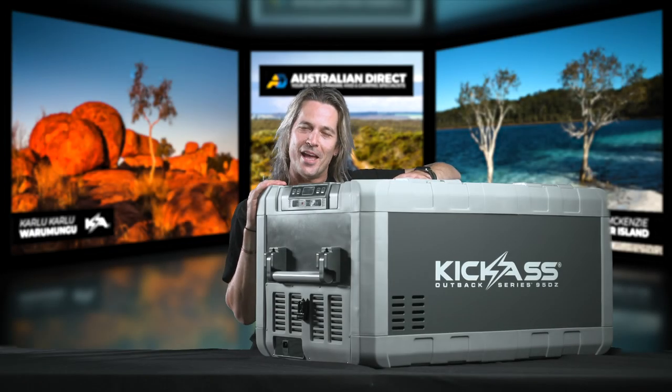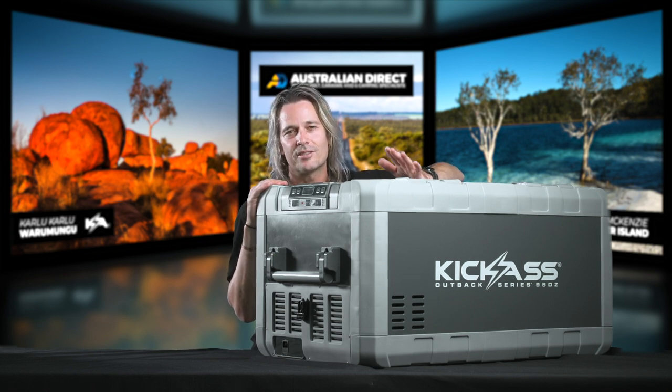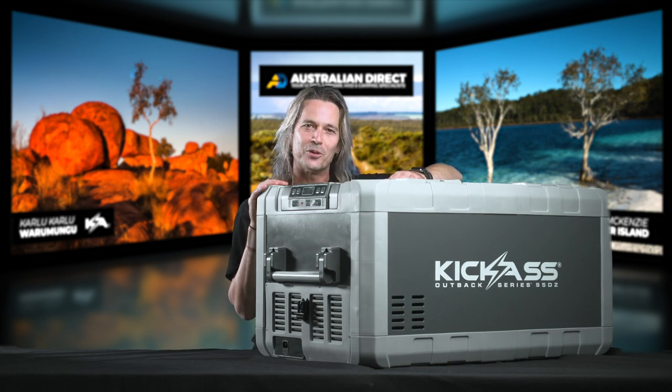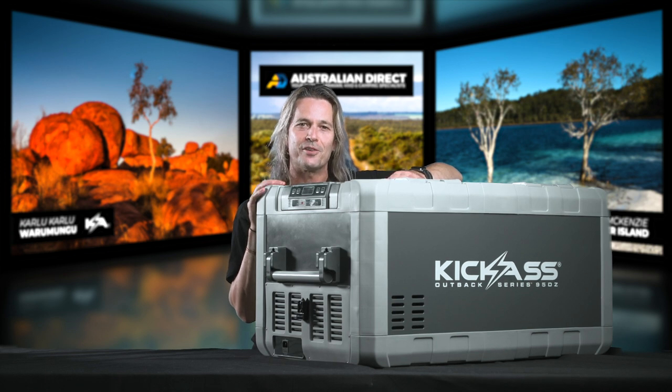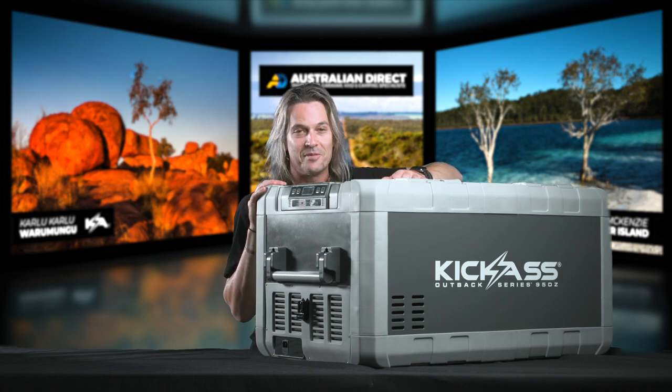So that wraps up our 95-litre Outback Series dual-zone fridge freezer. It is such an awesome piece of gear — so ideal for 4x4s, hybrid vans, camper trailers, caravans, you name it. It really is the ultimate choice for anyone after a high-capacity fridge freezer. It's jam-packed full of features and you can jam-pack it full of beers. Head over to our website, check them out and grab one for yourself.